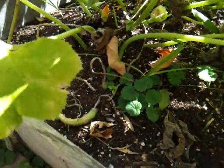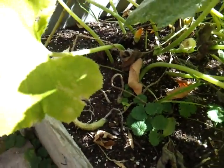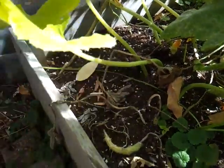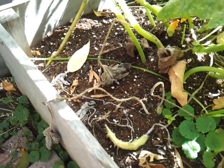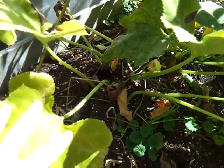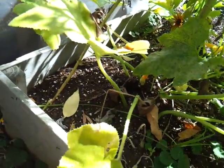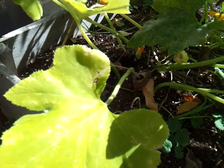If you guys have been following us at all, you know that we hate the squash vine borer, and it kills our squash every year. It has done so for about three years. This is our only squash plant that really was surviving this year. Any others that we planted in the spring died.